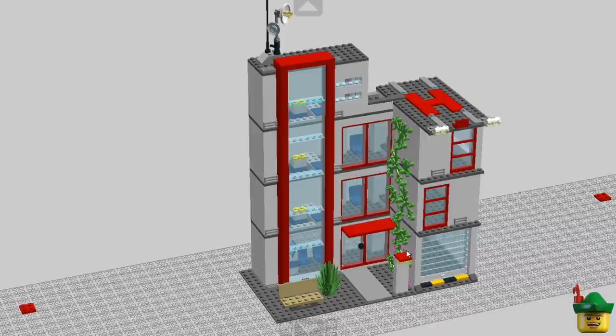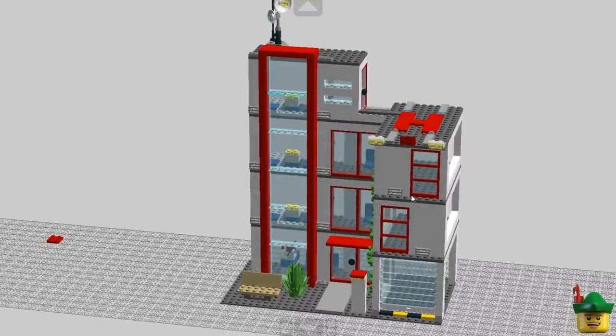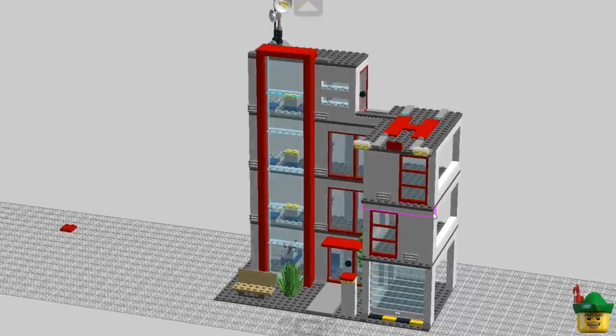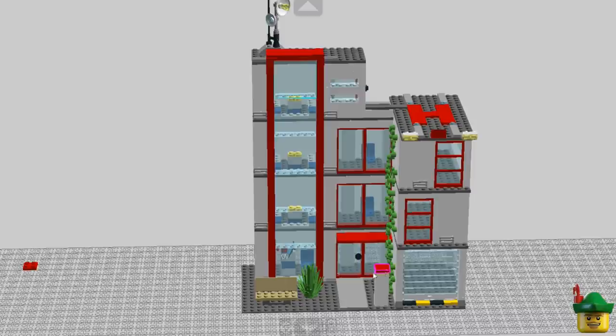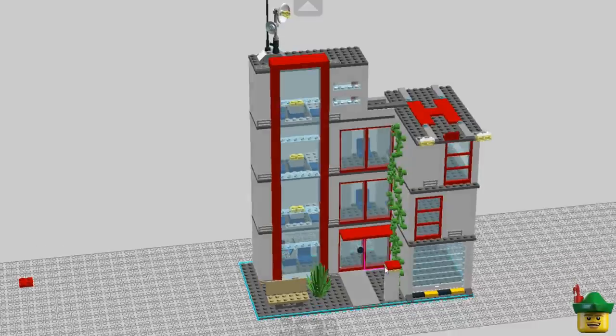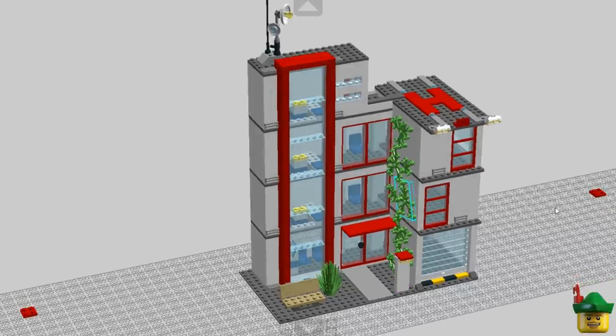I've made the big blank wall more interesting by adding some ivy up it, and I may augment that a bit more — it's looking good in LDD at least. Then maybe I'll stagger some windows in this new front section. I still need to do some work on the sides to fill those in. It also dawned on me that although this nearly fills a 16x32 base plate, there are actually two studs spare on the side. So I may as well use them as well, perhaps adding another sort of two-wide band between the windows and the wall.